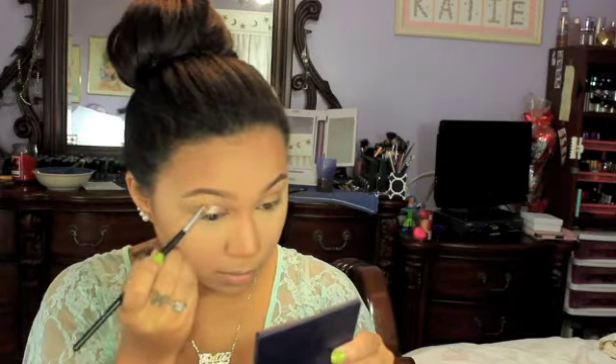Moving on to the eyes, I'm going to use my Urban Decay Primer Potion in Sin. I'm just going to pour some on the back of my hand and take a flat brush and work this all over my eye, all the way up to my eyebrow. I feel like this gives me a more intense highlight on my brow bone since I don't like to go in with shadow on the actual brow bone.